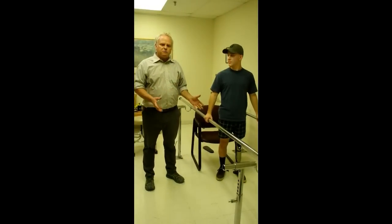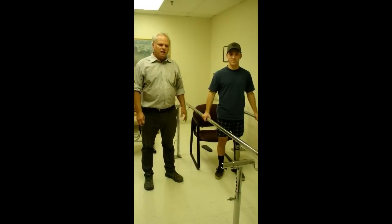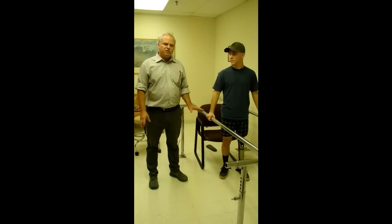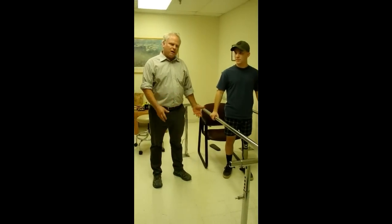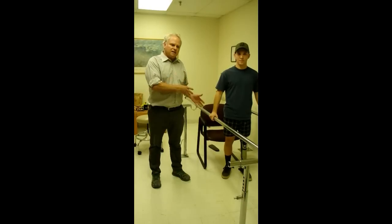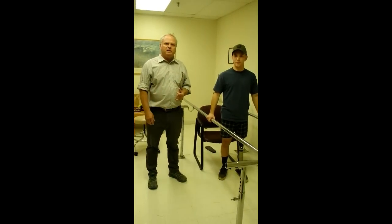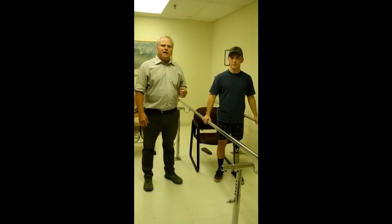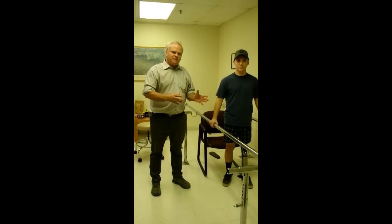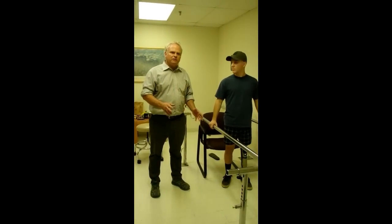This is where we're at right now with this particular client. This is a test socket. He did have a preparatory leg and then they decided to do a revision on this leg. It's been approximately six months since he's walked. We're fitting the test socket, but he does have some experience with a mechanical knee that had stance flexion. I'm going to show a couple things in this video of normal simple gait patterns that they can learn.